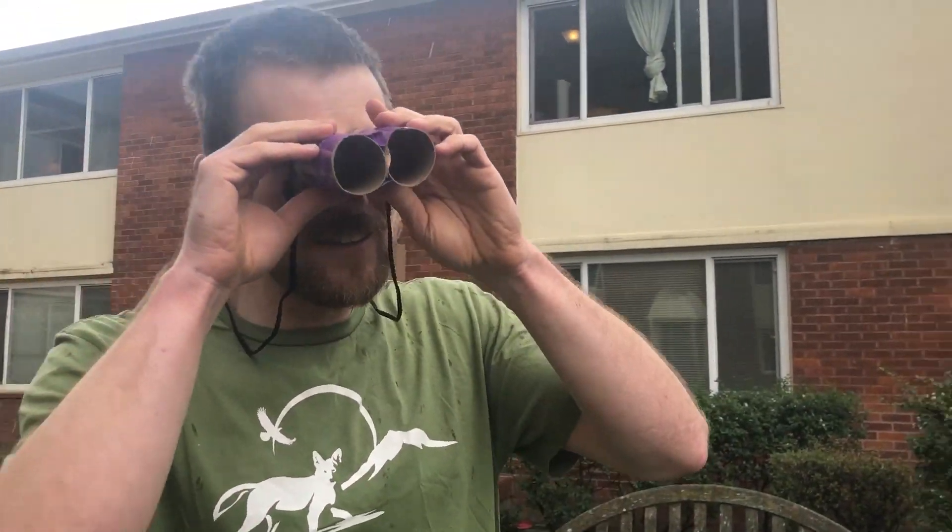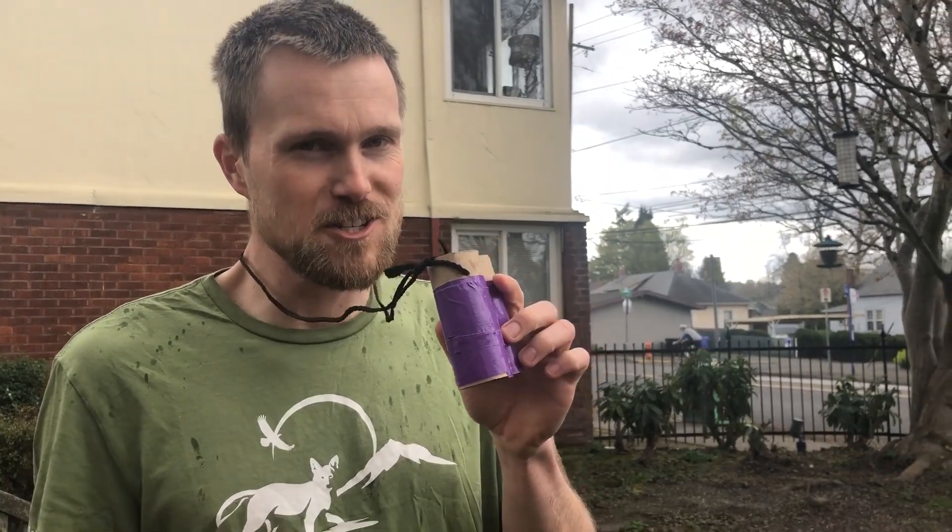Like all binoculars, please follow the safety rules: never run with these, never walk while looking through them because you might trip, and never stare into the sun. My name is Aaron, and those are some observational tips you can use in your backyard or your neighborhood. Go find some animals. Bye-bye!